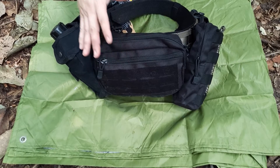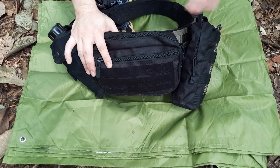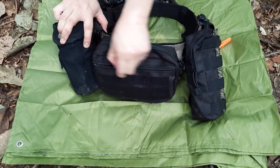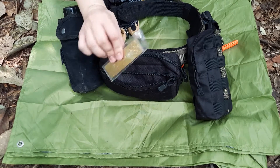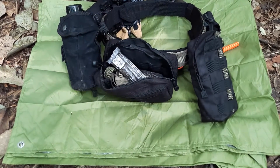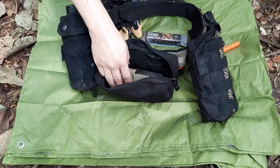I chose this modern Molle nylon system over traditional leather bushcraft gear because in this climate leather would go moldy and tools would rust. Something lightweight and high-quality nylon is what I wanted. In the admin pouch I have a sharpening diamond plate — double-sided, 400 and 1000 grit — and a nut bar for energy if I need it while out in the field.